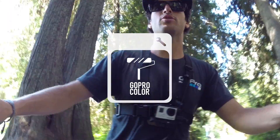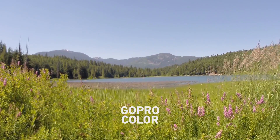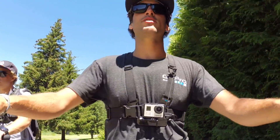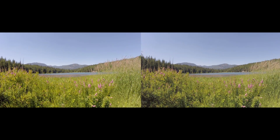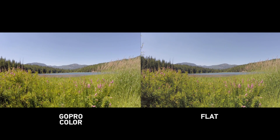Moving on down the list, we've got the color profile. By default, it's set to GoPro color, which is a vibrant, saturated look that you're used to seeing from the GoPro. If you're experienced at color correction, or if you're trying to match your video footage to other cameras, use the flat color profile setting. I like to keep mine in GoPro color pretty much all the time because it gets a good, vibrant color and I don't really want to do that much in post.